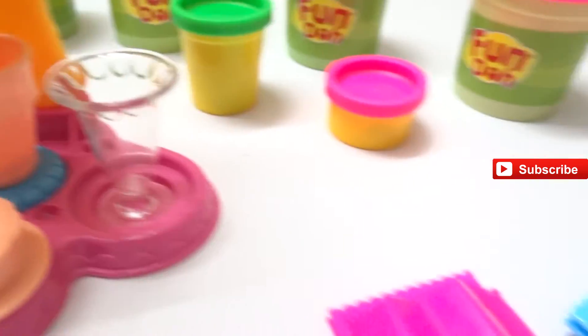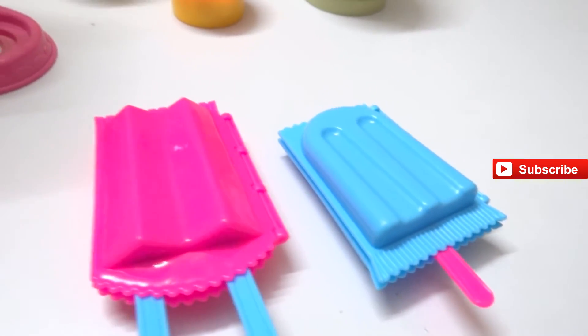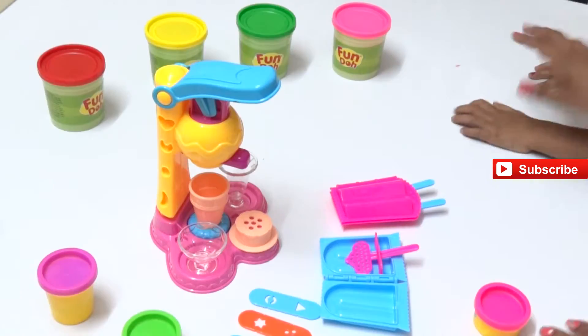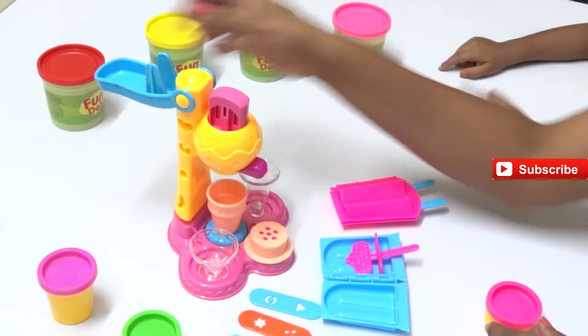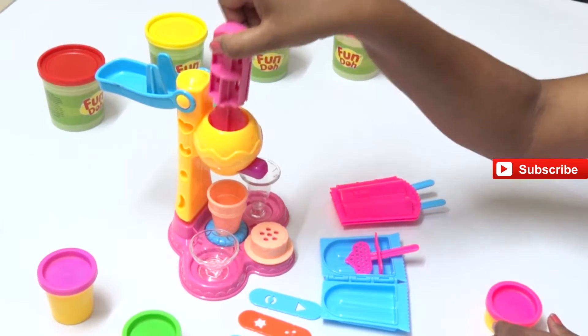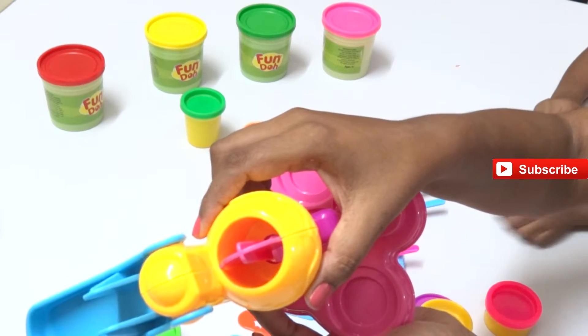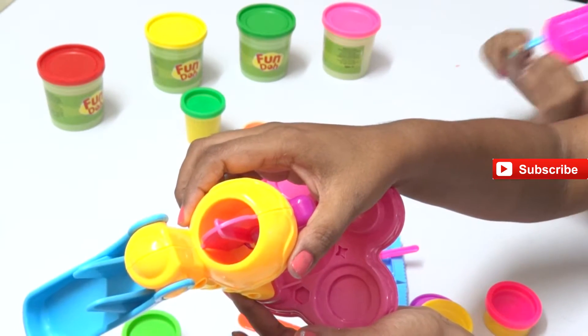Let's take a closer look at what we have. We have our ice cream popsicle sticks - they are pink and blue. Now let's see the ice cream maker machine. We have the Play-Doh push bar here, and we'll have to insert our Play-Doh in this. The two halves we have - we can insert two different colors in it.